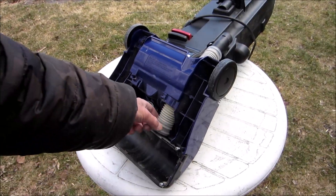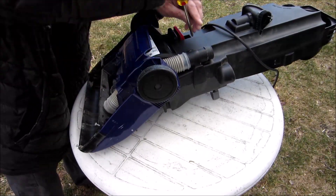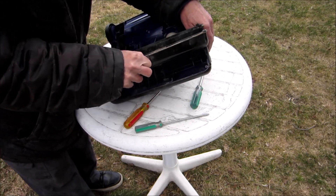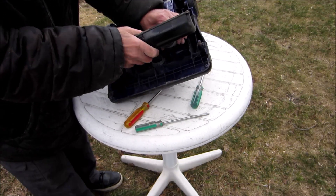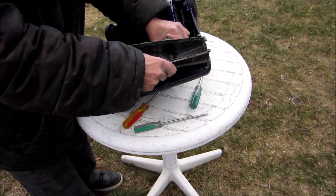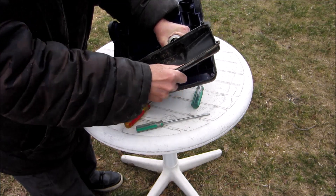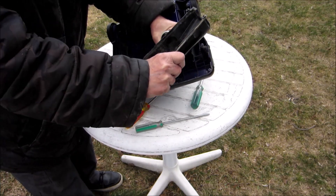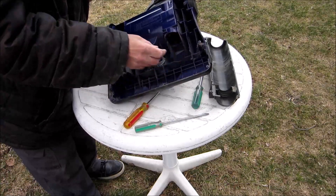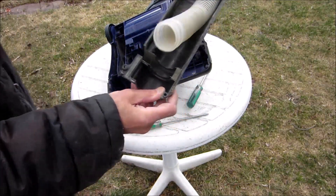We're going to take this hose off — one screw right here. This inner black piece you can just pull it open like that. Now you can disconnect the hose off here.